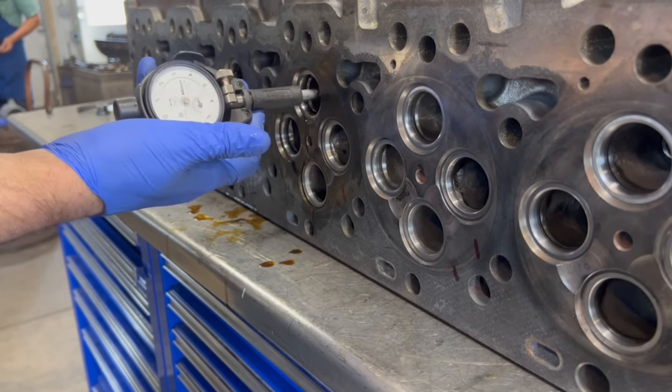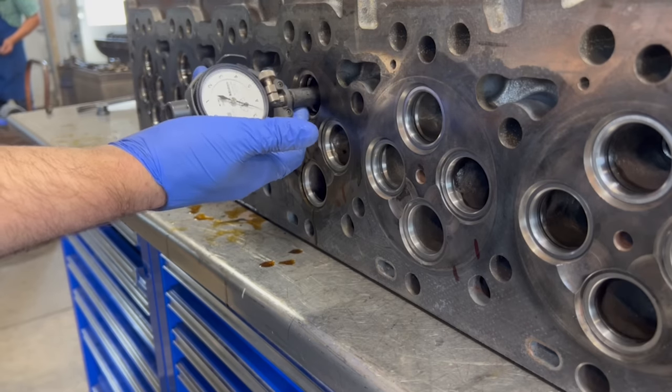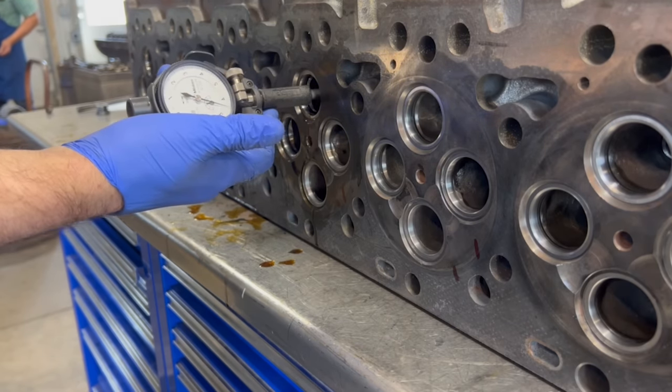As you watch the bore gauge here, you'll see that in contrast to the old valve guides, our new guides are finished on size from top to bottom with nearly no taper.